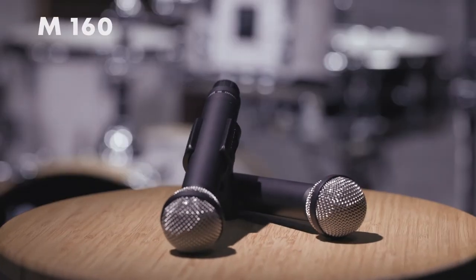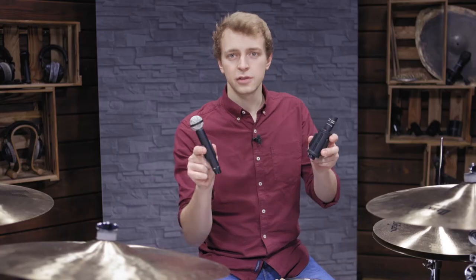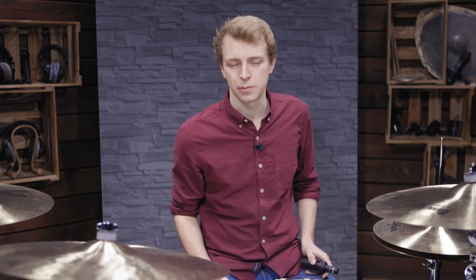Here we are using the hypercardioid M160. This is what these two mic models sound like in the same spaced pair configuration.